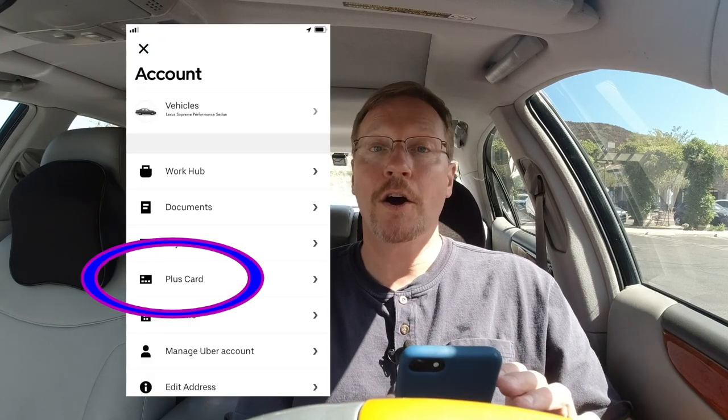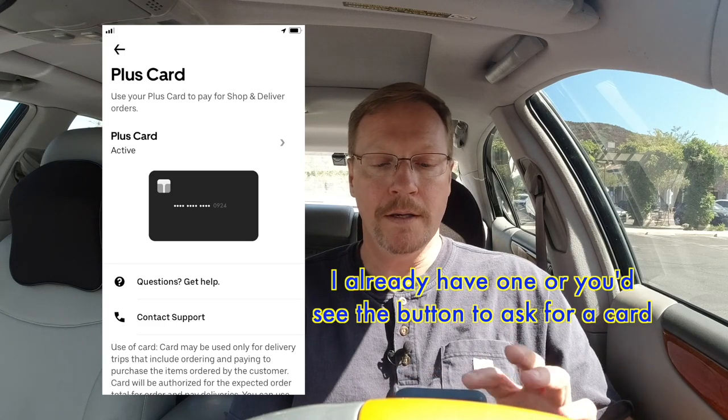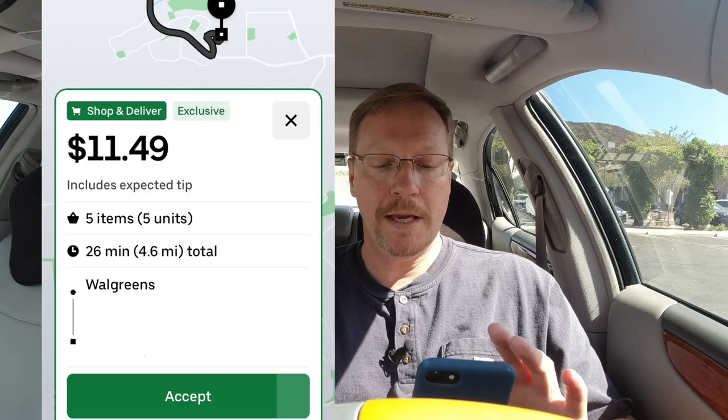First, you have to have the pay card in order to do a shop and pay order. To get it in your app, go to your settings — that little hamburger menu — go to Account, scroll down to Plus Card, and right there that's how you request one. Once you have that Plus Card, then you can accept an order when you get one.